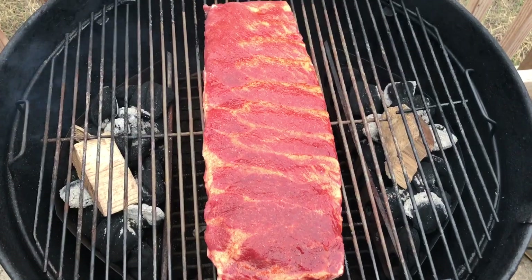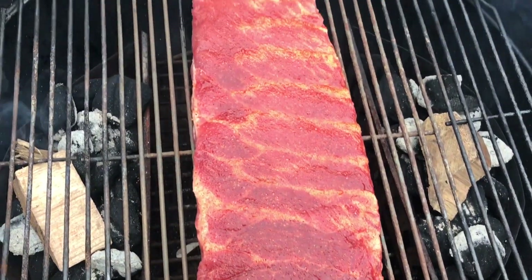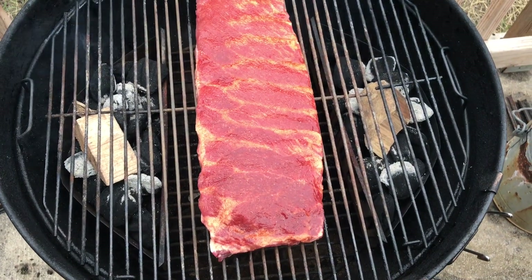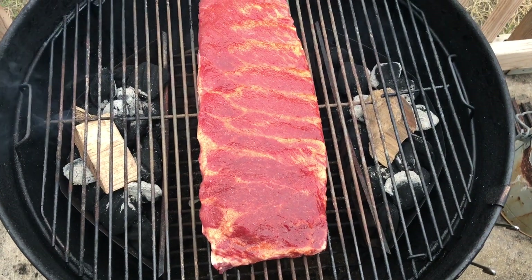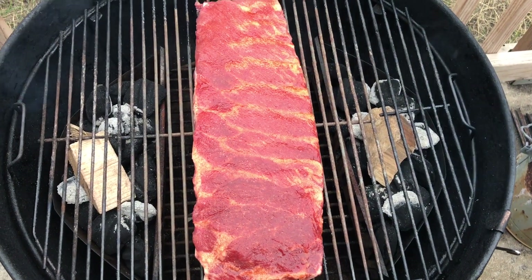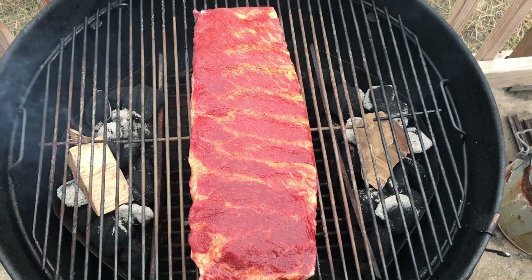All right, the ribs are on. We've got the wood in. These ribs look nice. I've got the vents halfway shut down. We're going to get the lid on — those vents will be halfway open — and we'll get this cook underway. Throughout the cook, I'll start at about the 30-minute mark, I'm going to start spritzing, and I'll pick back up here in about an hour or so and show you guys what they look like.